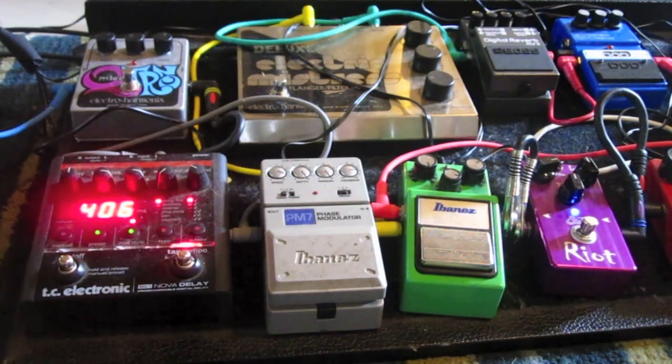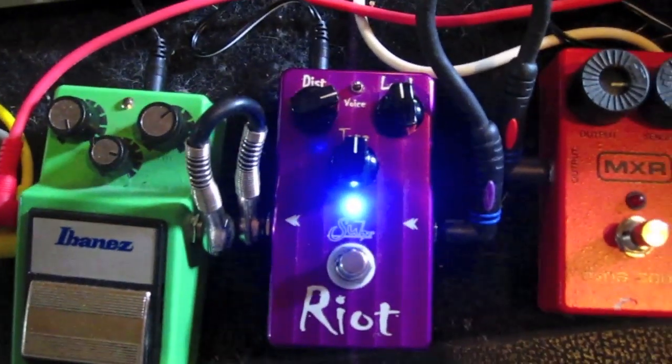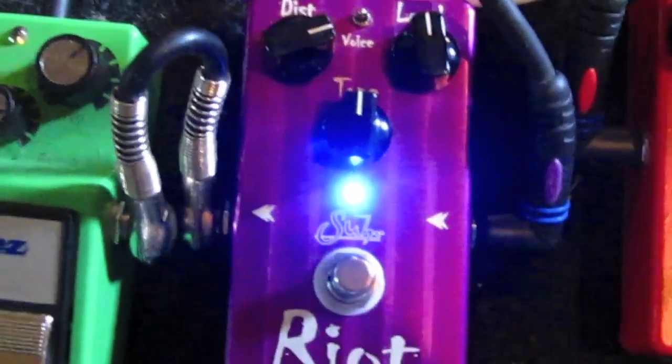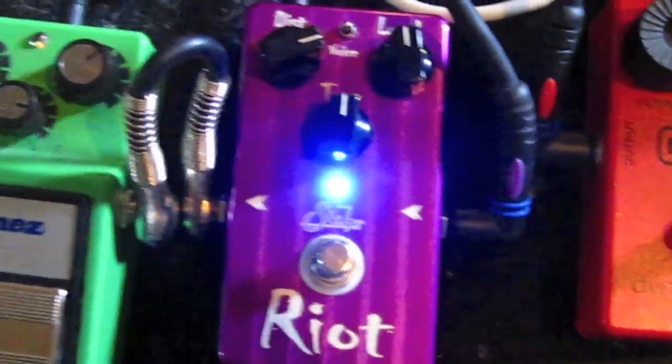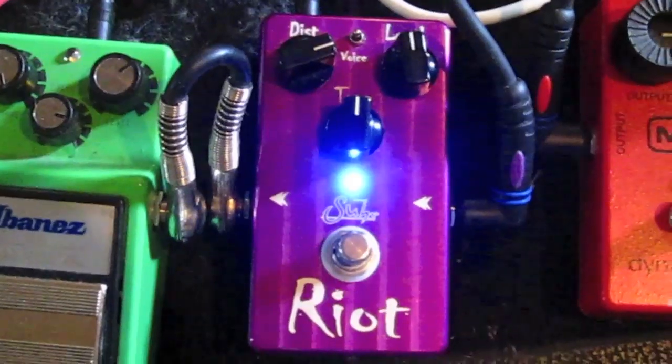So hopefully that about wraps it up for you guys, and once again thank you for tuning in to check out the Sir Riot Distortion. I definitely encourage you to check them out and give it a listen through a nice clean tube amp. Thanks for watching.